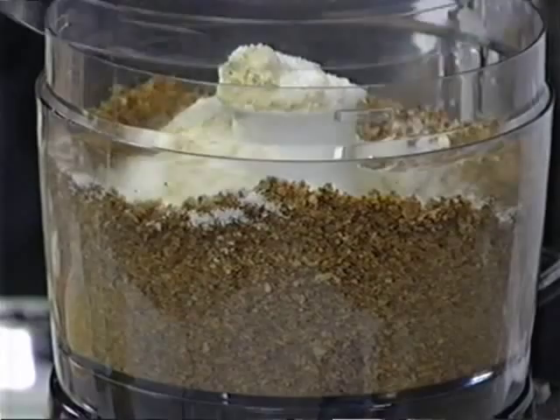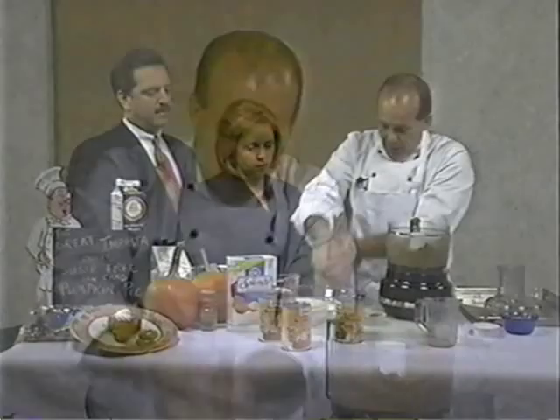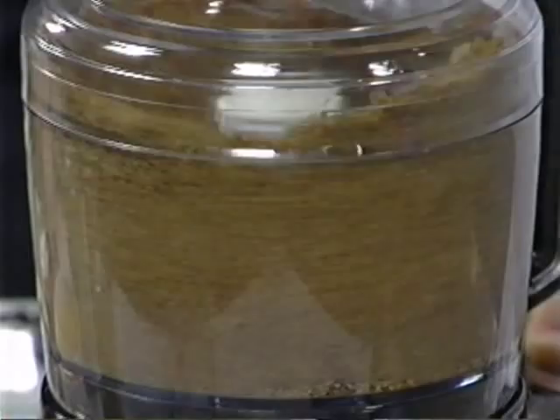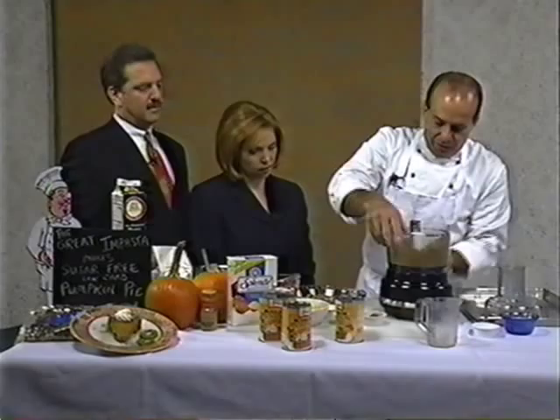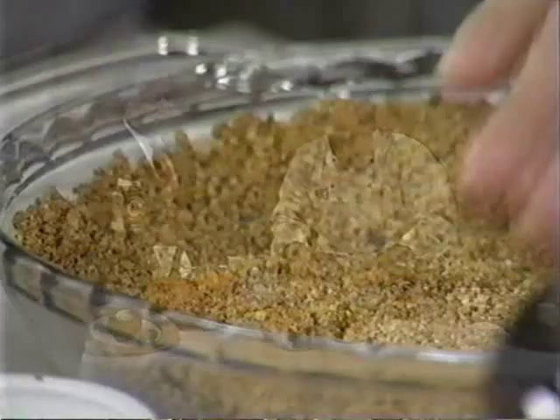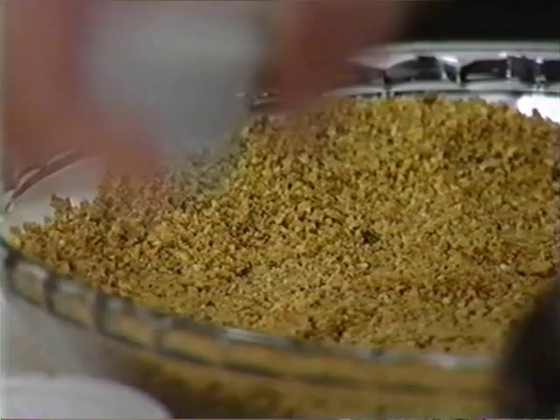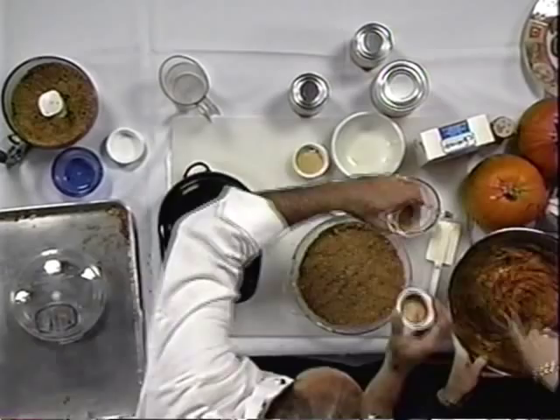This is easy. Just pulse that and make your quick little pie crust. Throw it right in — I made enough here for two. Just like a graham cracker crust, spread it around and pat it down, including the sides. Then for the filling, take two small cans or one large can of pure pumpkin, put in eggs, and add two tablespoons of ground cinnamon, one tablespoon of ground cloves, one tablespoon of ginger, and a little pinch of salt. Mix that right in — that's it, it's done.